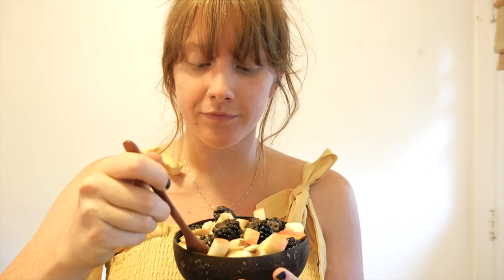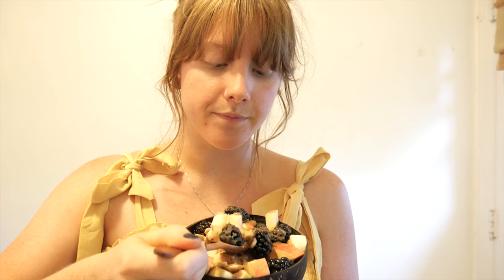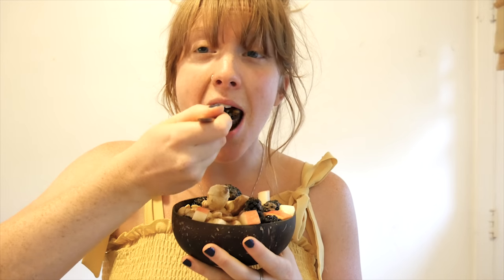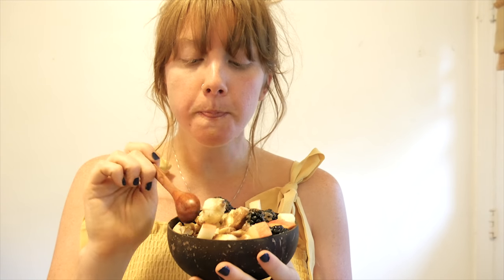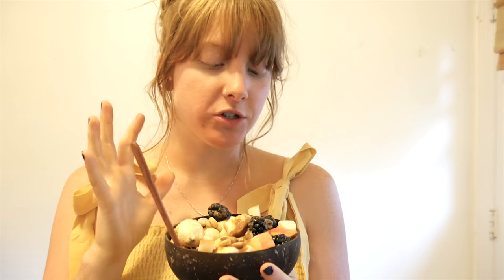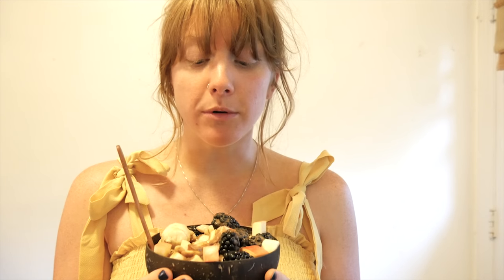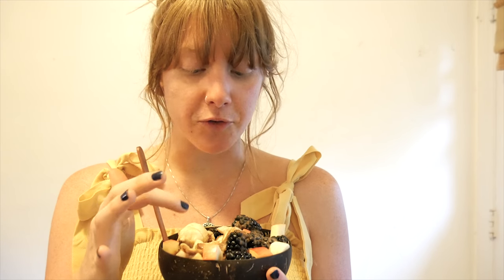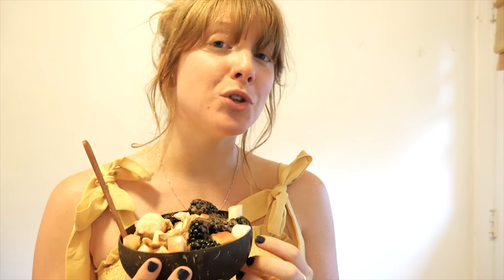Let's give it a taste test here — there's so many things in there, got to get a little bit of everything. Mmm, it's so good. And this is more like a fall, summery kind of bowl. You can totally do tropical fruits and use a different flavor of this superfood blend — there's vanilla, cafe latte, this chocolate one, and also tropical strawberry. I haven't tried that one in a cereal bowl yet, but I'm sure it would be delicious.